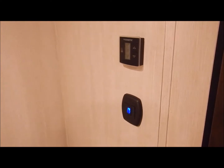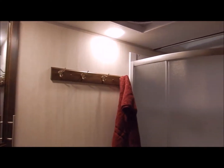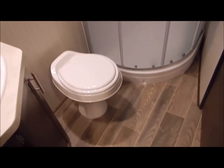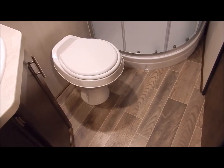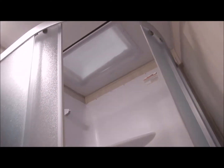On the other side would be your bathroom entry from the bedroom. There you can see your bedroom light switch and your thermostat for the AC. In the bathroom you have a corner lavatory as well as a medicine cabinet, a stand-up corner shower, a Create-a-Breeze fan, and then you have your toilet that gives you the ample leg room you're looking for.